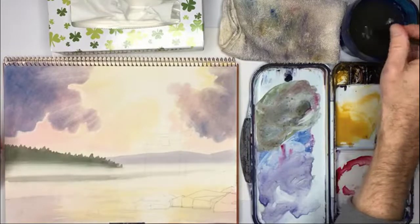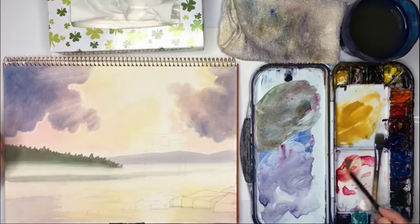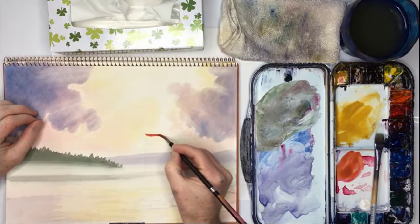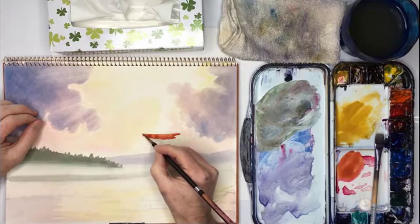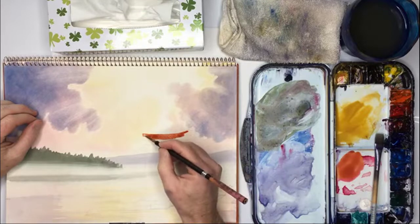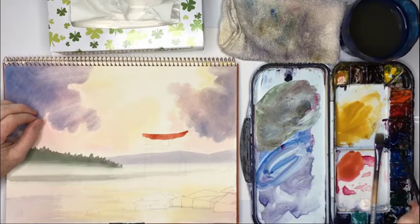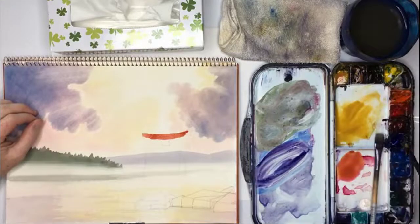Now let's paint this gate — this is the most difficult thing. First, I'm going to make an orangey color using yellow ochre and red, because I want to highlight where the light is hitting this object. With natural objects I'm not so concerned about precision, but with this man-made object it's so important to get it right, because if I get it wrong it's really going to show.